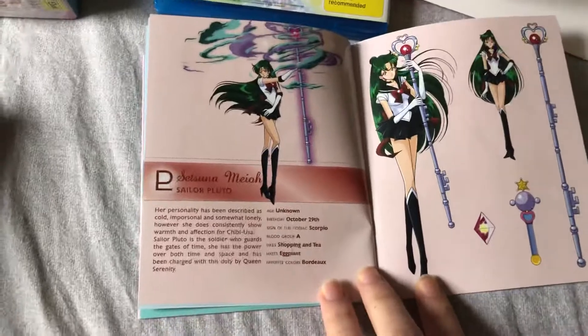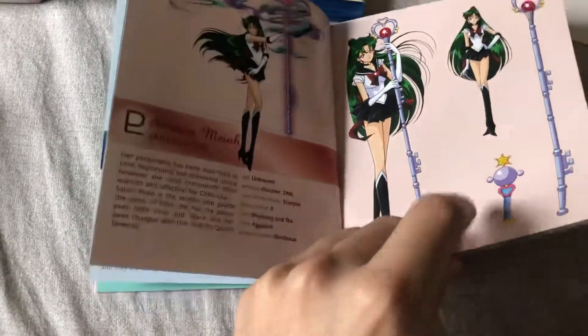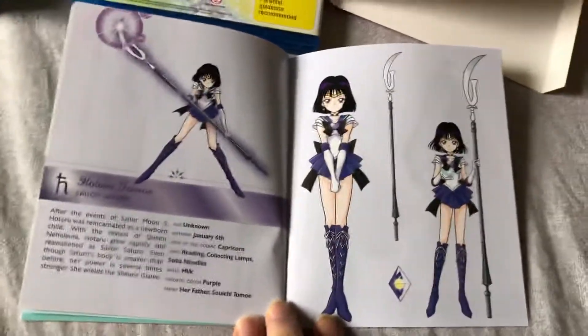I saw a few unboxings of this TV season and I could only see a lot of people showing the booklet. You don't want — what the heck — I'll show it.